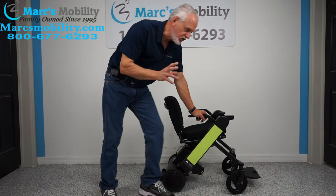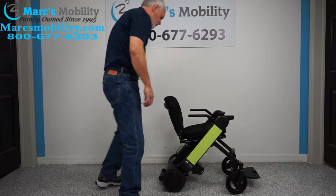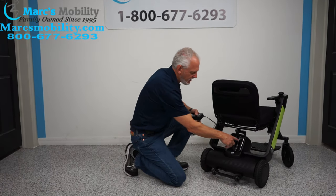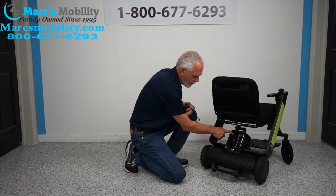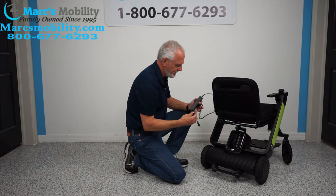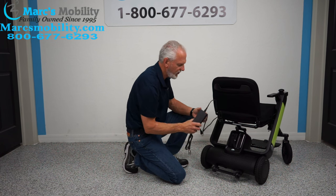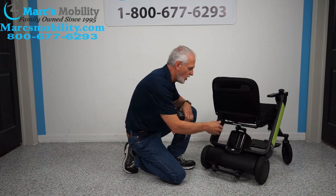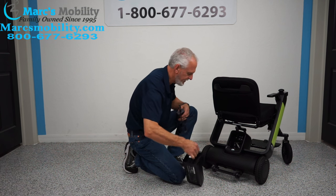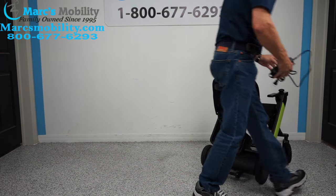When you charge this chair, take your lithium battery charger and plug it into the port. On this side, pushing the button removes the battery pack. Lifting this panel reveals the charging port — plug it in and when the light turns green, the batteries are full. You can leave the chair in the car and take just the battery pack inside to charge.